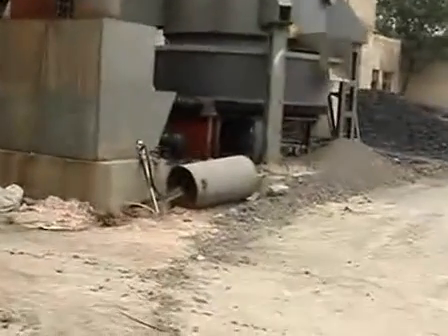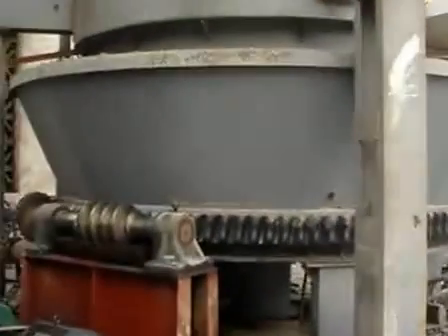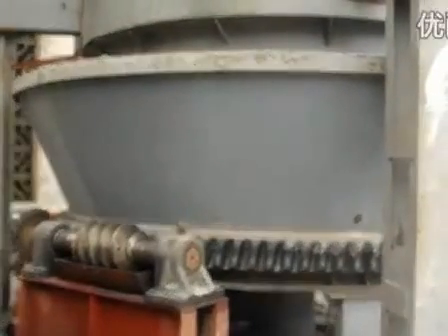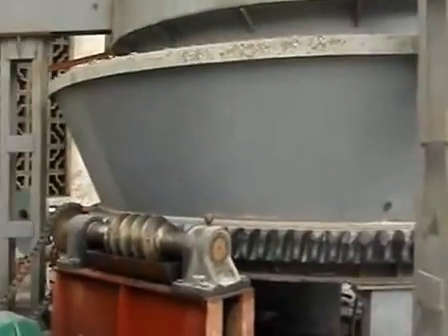This is the cold gasifier. You can see the downside has the gear. The gear rotates, and this part is like a basin — like a pan. This pan rotates, and the cinder after burning is discharged.